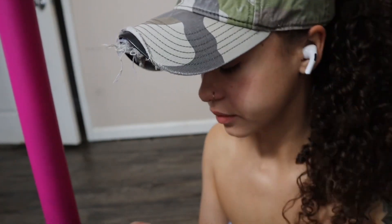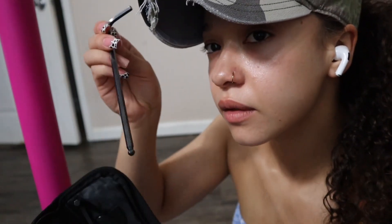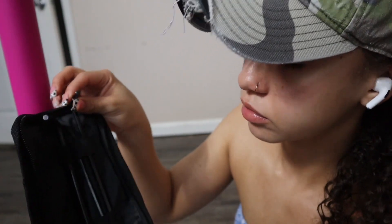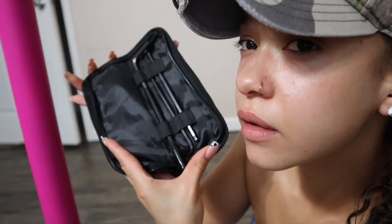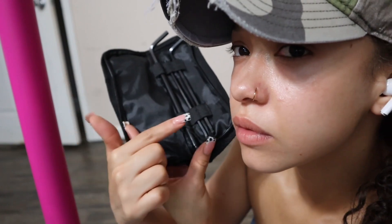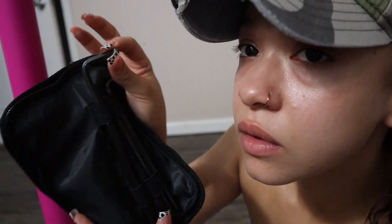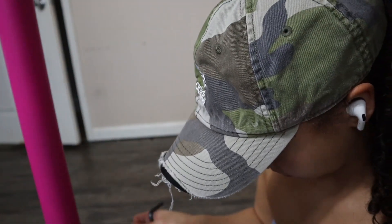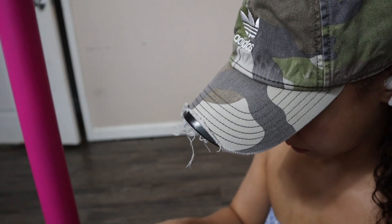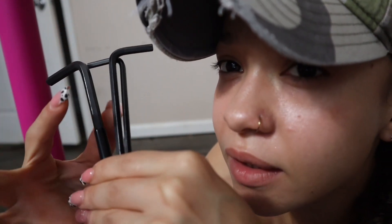Once it's up, tight, leveled, and exactly where you want it, you're going to use that tool again to tighten the screws that we loosened earlier to put the pole up. Also, before you can spin and rotate the pole, you do need to make sure it is set to static.